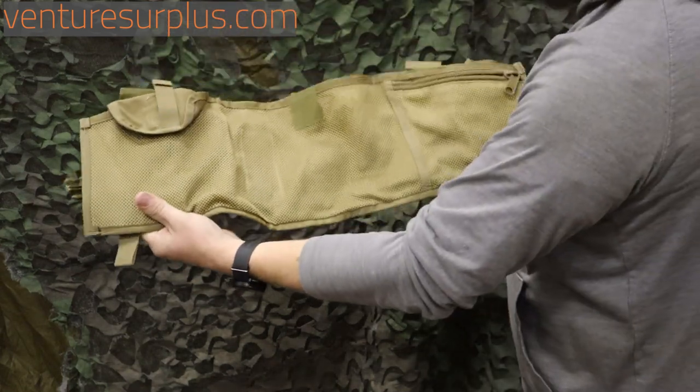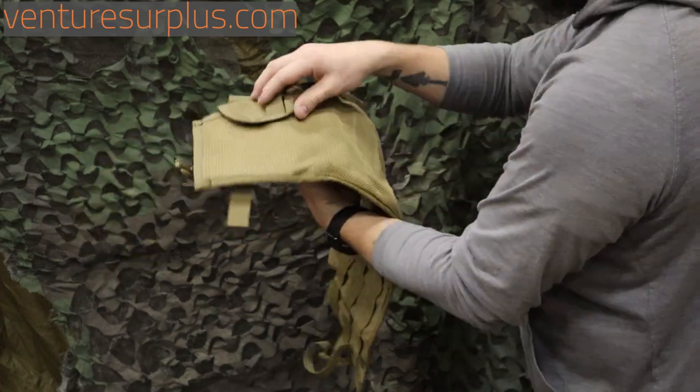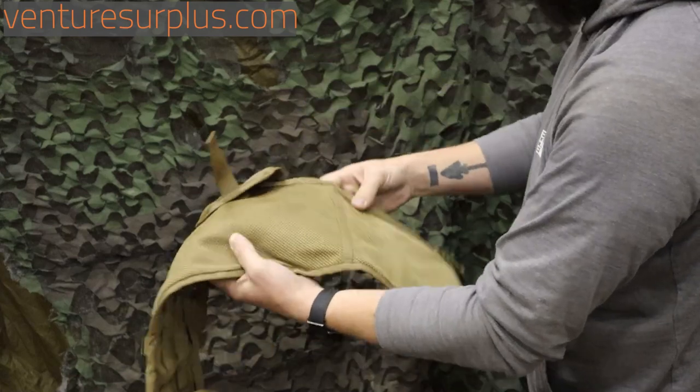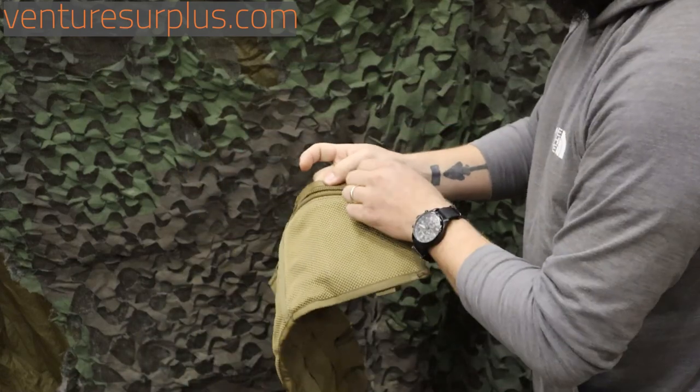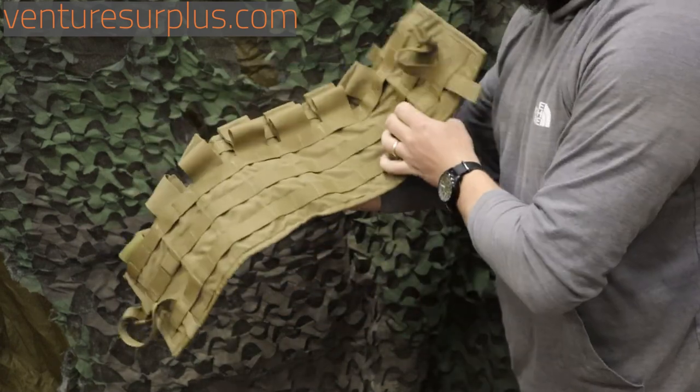On the back, you've got all sorts of pouches and inserts to carry other stuff. You have one with a hook-and-loop flap, you've got another hook-and-loop flap with a good pull handle, and this is a zipper one for more secure items. So you can keep everything you need on there, nice and ready to go.